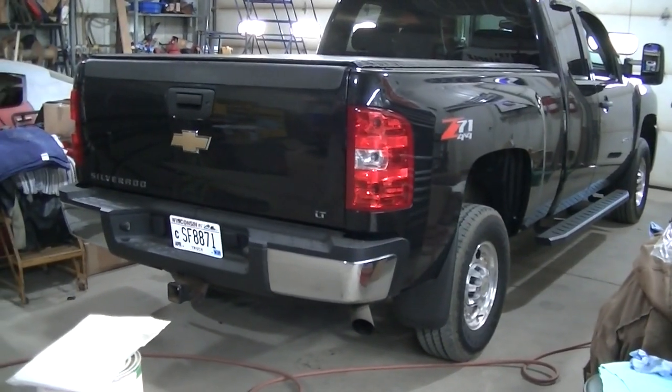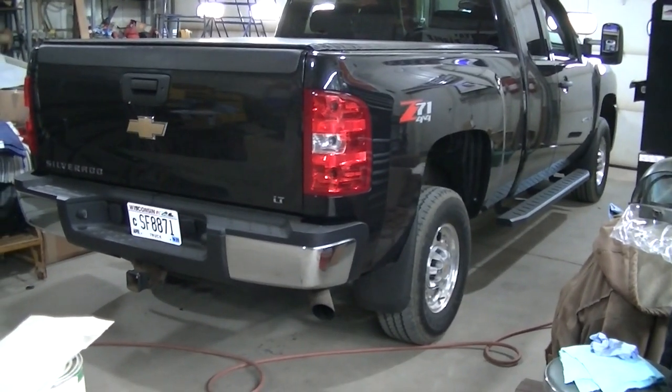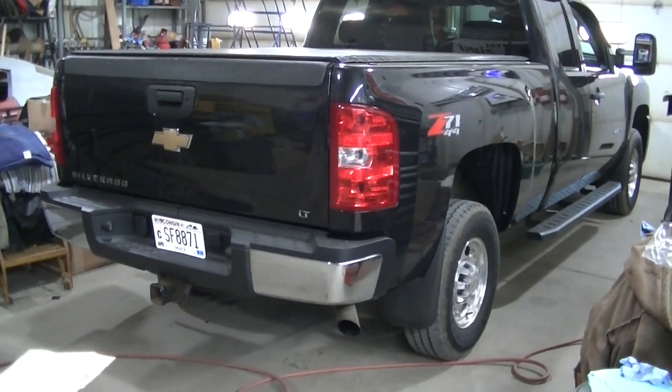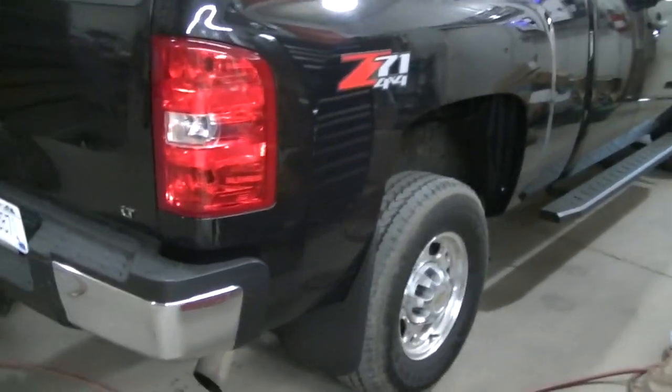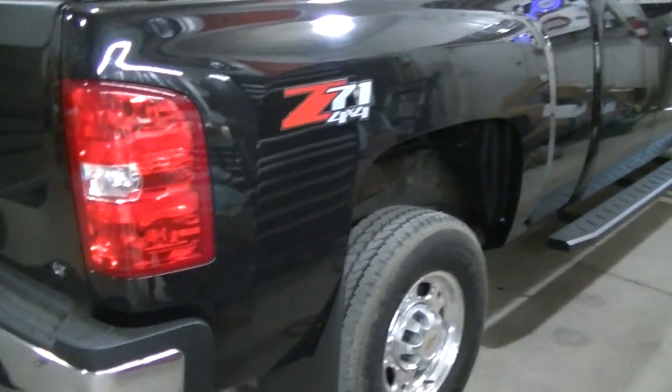Welcome to the channel everyone. Today I'm working on the 2009 Silverado 2500 HD. I've got something different, something I've never had on my channel — I'm going to put in some of those Husky wheel liners for the rear.